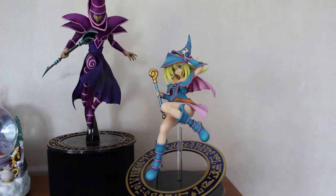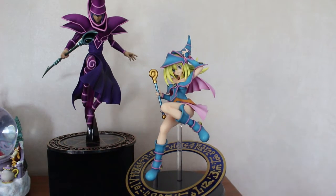Here she is out of the box, all set up. I've got her sitting next to her teacher, the Dark Magician. I think she's absolutely perfect — I love her from the pose she's doing to the colouring and the metallics. As I show you all the details you'll see just how gorgeous this figurine actually is.